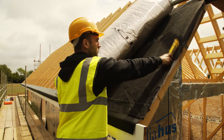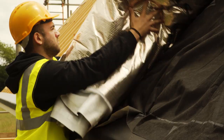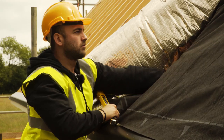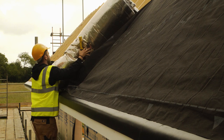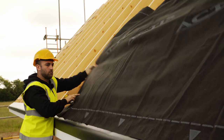The product is stapled along the first rafter. It is then rolled out and stapled halfway along. Pull taut and staple at the end rafter.